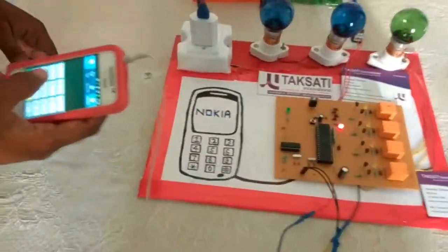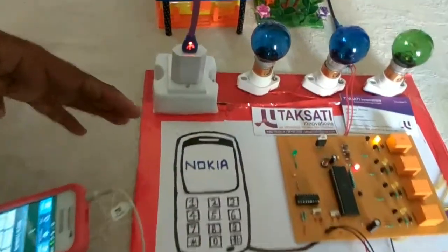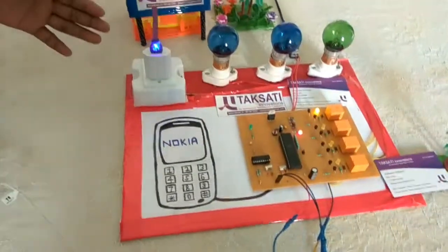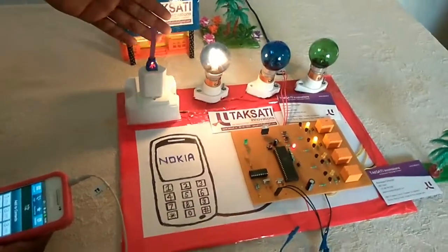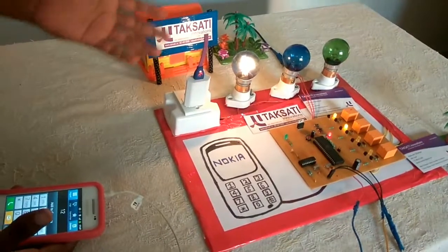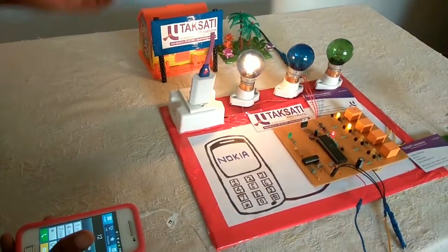Now we switch on the first relay. You can see the charger is blinking. Now we can switch the second button — the second relay is on and the home appliance is on. You can replace any other appliances, like a TV etc.